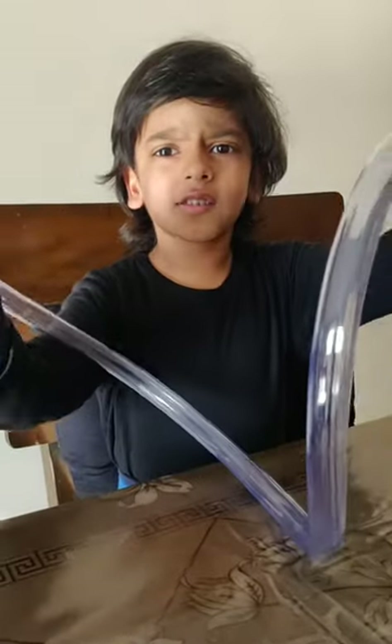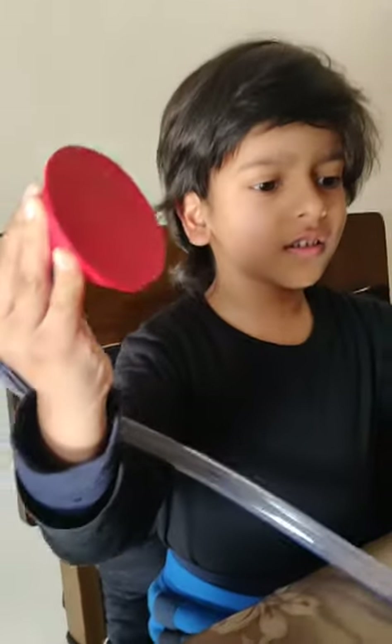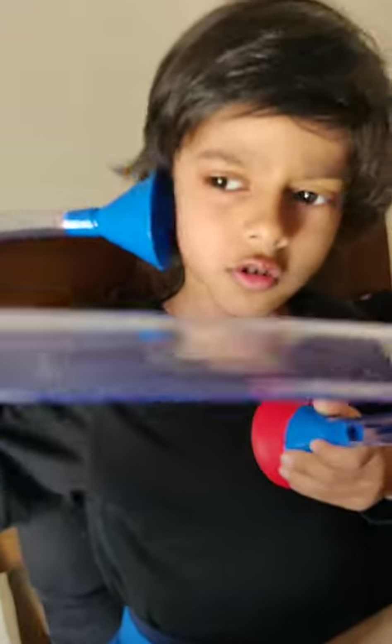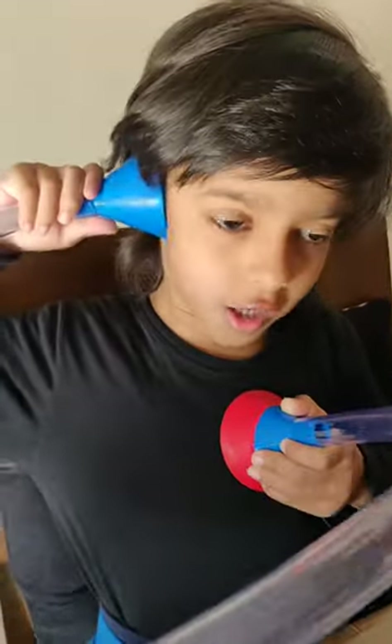Now look, this is how it is. This part where the balloon is, we put it on our heart, and the second end we can put on our ears. So we can hear our own heartbeat.